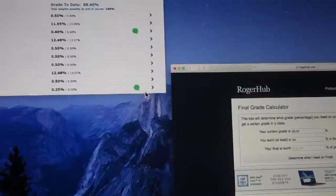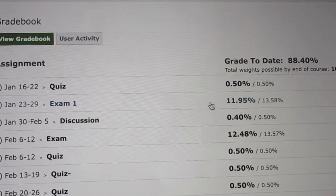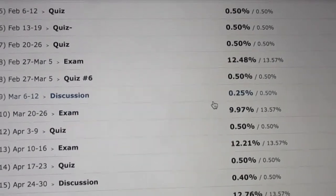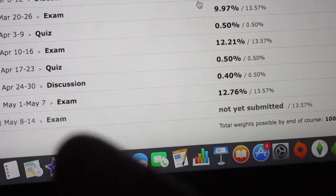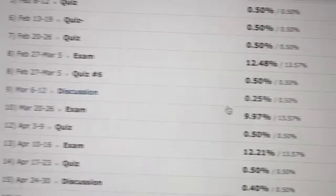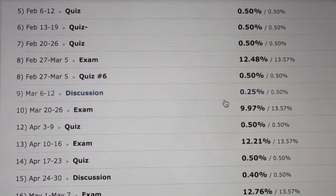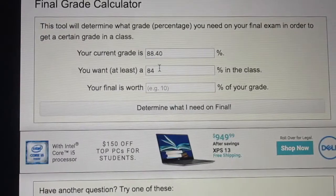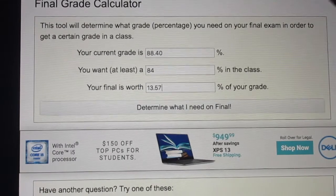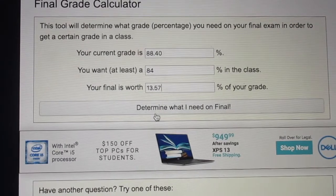Then go back to your class page — that's why I said keep it open. If you scroll to the bottom, it tells you what your last exam is worth. This final is worth 13.57% of my grade, so go back to Roger Hub and put 13.57 in there.